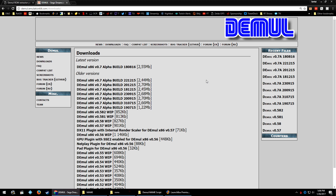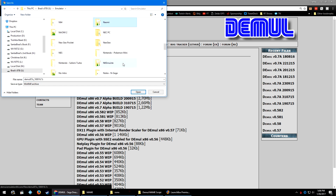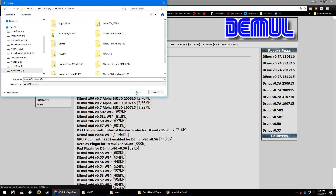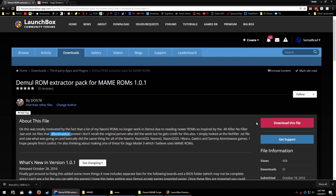First things first, we need to download our emulator and then download the script that we want to use. We're going to head over to the Demul website, the downloads section, and the link will be in the description below. Currently we are using the 1808-16 build of Demul x86, so go ahead and click on this link and navigate to where you want to download your 7-zip. I'm going to download it to my Naomi folder, even though Demul emulates more than just Naomi.